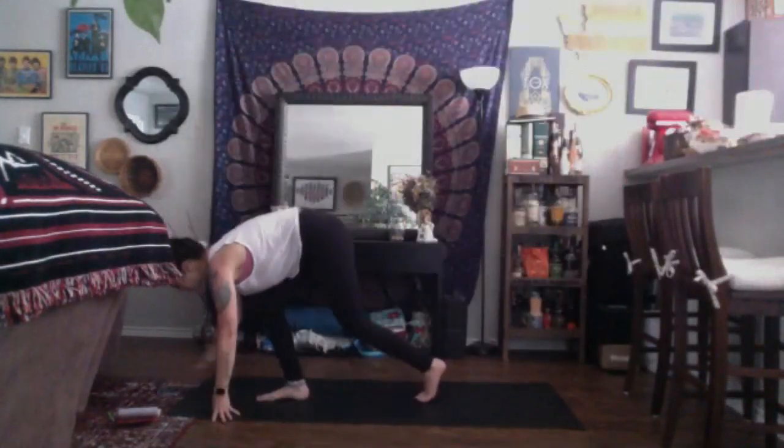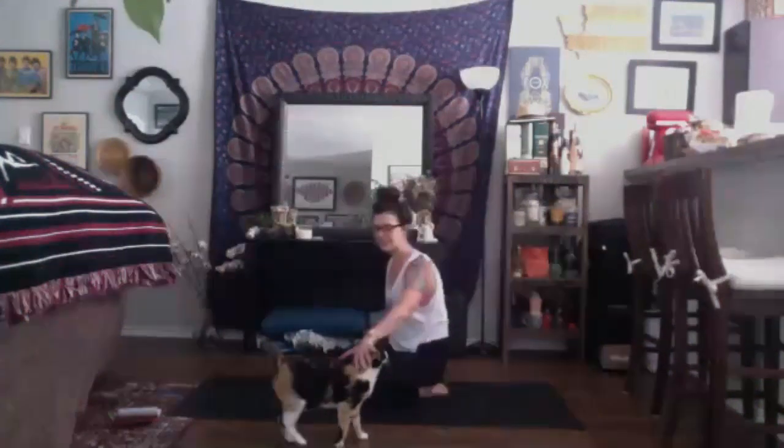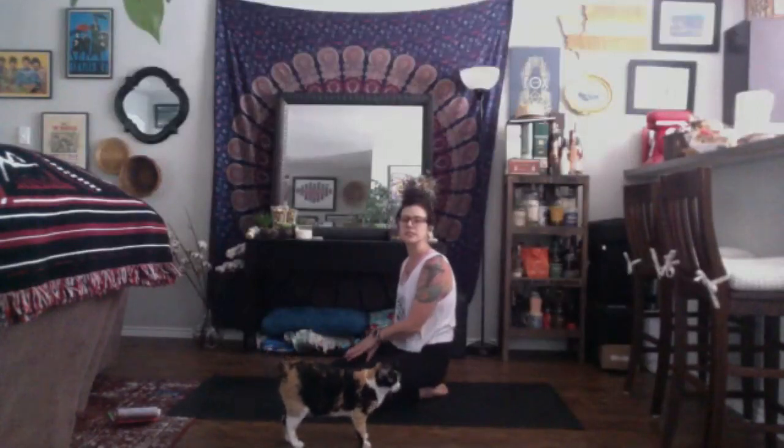Inhale, pick your forehead up about an inch off the earth and start to walk your fingertips over to the right side of your space. Maybe place your left hand on top of your right, finding that nice side stretch in the left side of the body. As you inhale, find the fullness in your left side. As you exhale, sink deeper, finding a deeper stretch, envisioning your left hip to be placed down concrete and heavy on the earth.